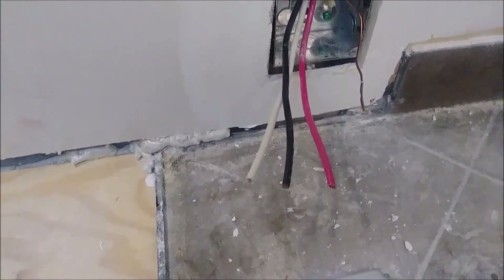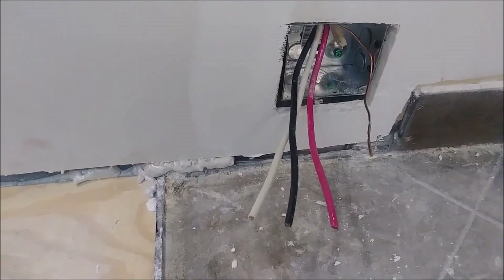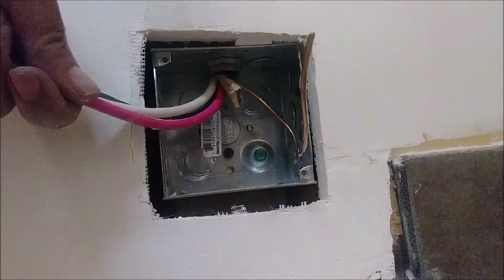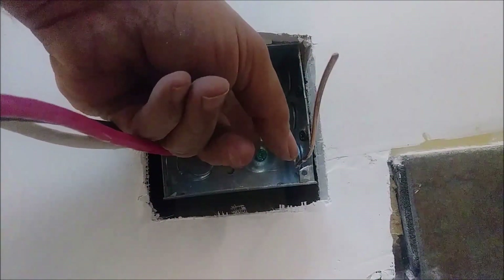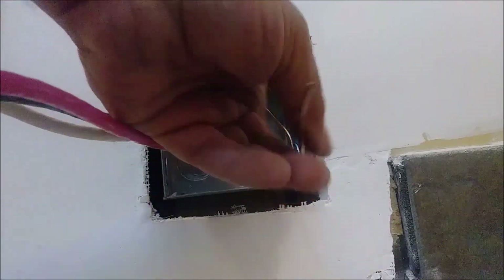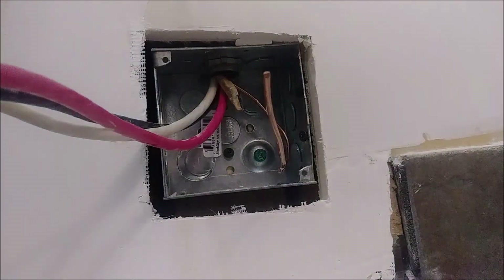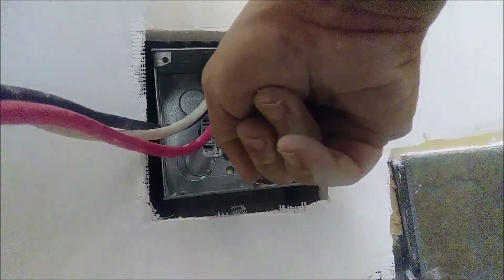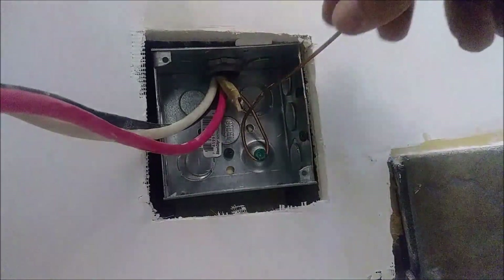Now we're going to see how we can connect this box properly to the outlet. You can see a green screw here — this is where the ground is going to be connected. One of the reasons we're choosing a metal box is because of the ground, because a metal box can be grounded, and that's very important.